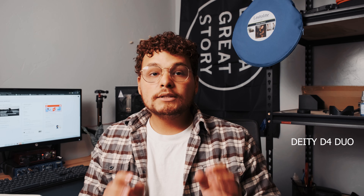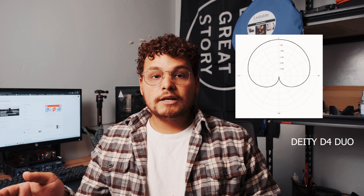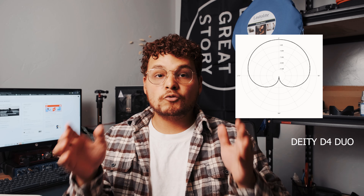One of the key selling points is that it has two microphones. Both of them use cardioid patterns, which means if you're standing directly in front of the camera it picks you up beautifully. If you move a little bit to the left or right you'll start hearing a muffled sound, because it's a directional microphone that picks up wherever you're pointing it.